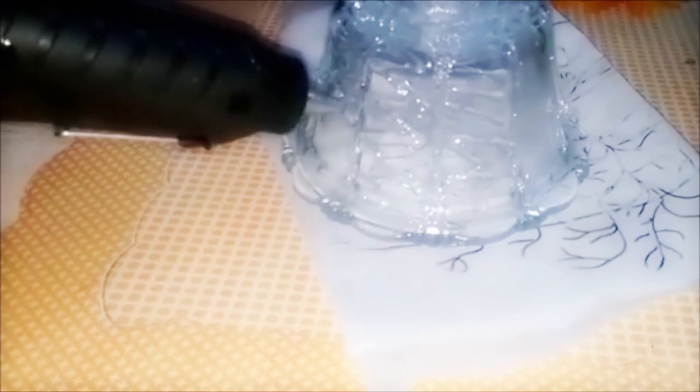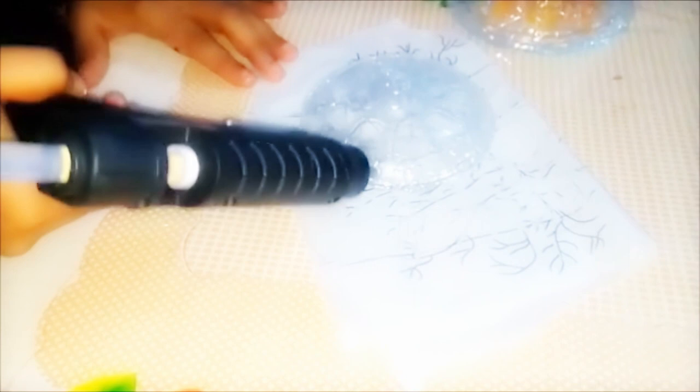You can use oil instead of petroleum jelly. I finished the bowl and next I'm doing the cap — before applying glue, just cover it with Vaseline. You can use any designs you want, but all the designs should stick together.